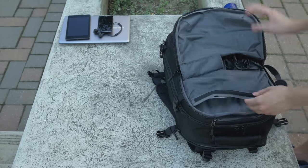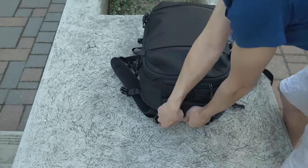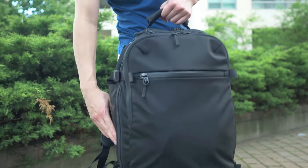With all the stuff I have in here, I'm pretty much at the maximum limit in terms of carry-on luggage size and weight. To carry this heavy setup, you have a handle on top and a handle on the side.